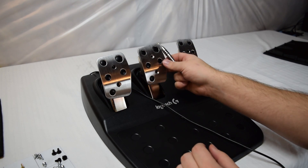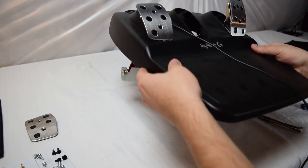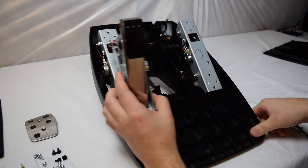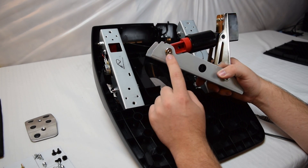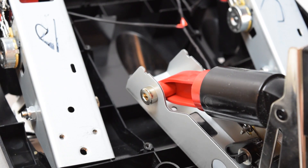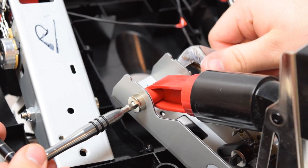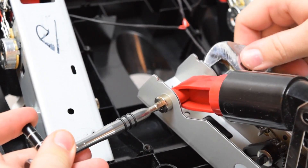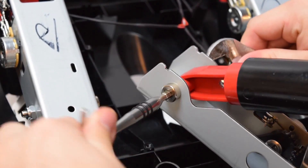Remove the metal part to completely separate the brake pedal from the rest of the assembly. Prop the other pedals up out of the way. Our rubber piece is inside, so we need to get this bolt undone to get straight to it. Use a size 5 hex bit on one side and a wrench on the other side, then twist counterclockwise until it's loose.